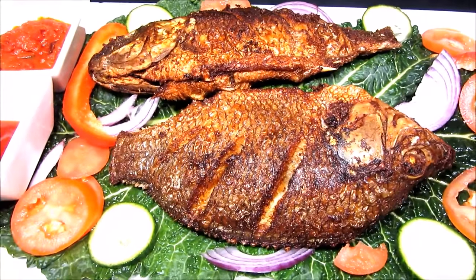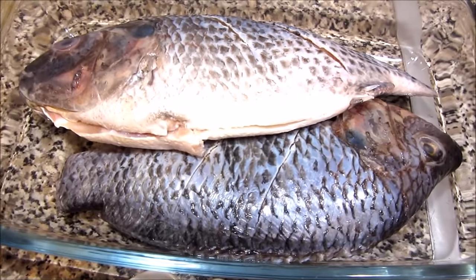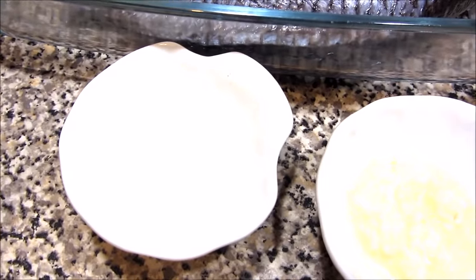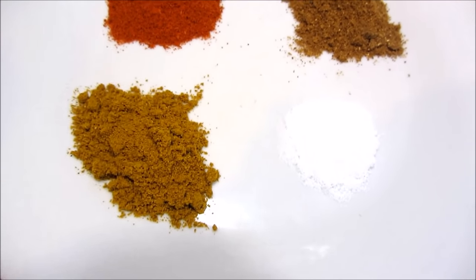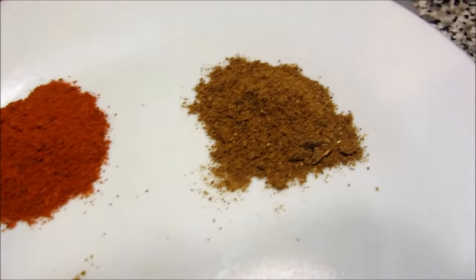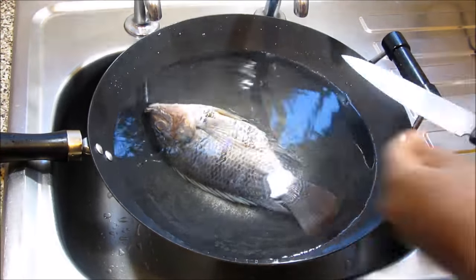all the yummy delicious flavors from the spices. Anyway, let's get started. You need whole fish, lime or lemon juice, ginger and garlic. You will also need curry powder, chili powder, garam masala, and salt — and don't forget a knife and a pair of scissors.